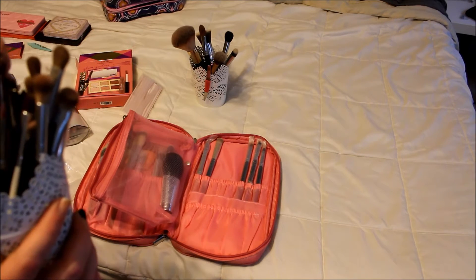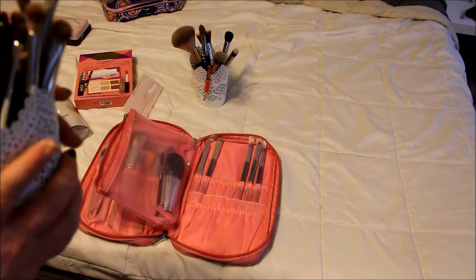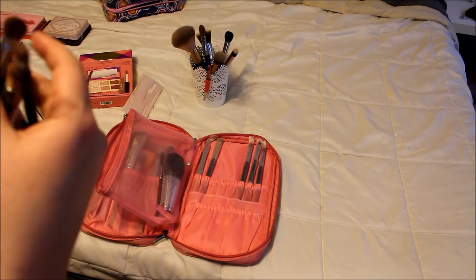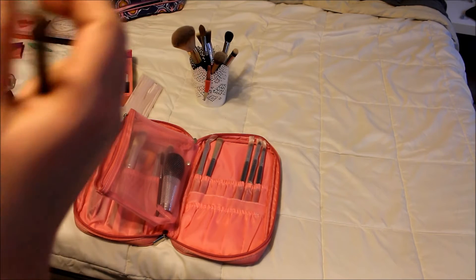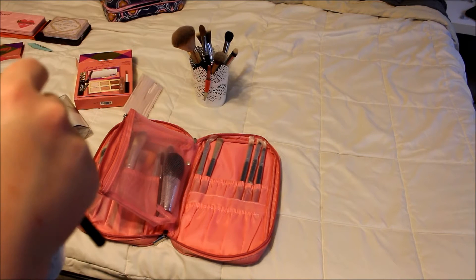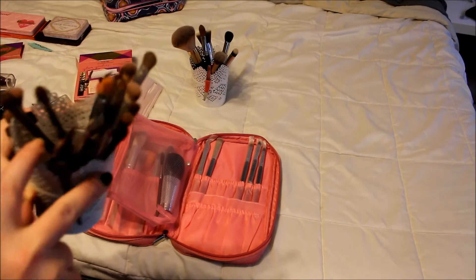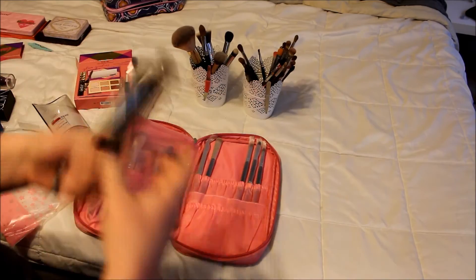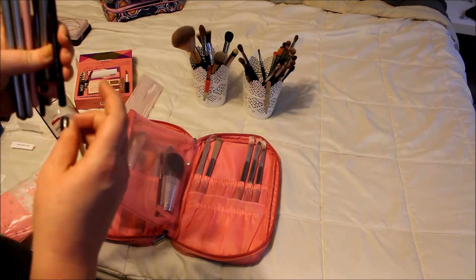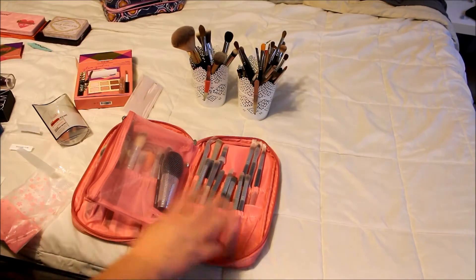I think that's all I'm going to need. I'm going to grab this little spoolie for my eyebrows because I like to comb them out so they lay nicely. I'm not going to take my Wayne Goss brush — in the tragic event that I lose any of these, that brush is way too expensive. I have a crease brush, fluffy brushes, dome brushes — that's all I'm going to take. That's still 12 eye brushes, which no normal person probably needs that many. Brushes are done!